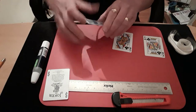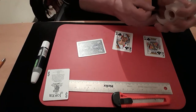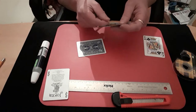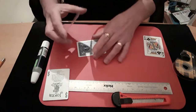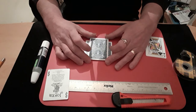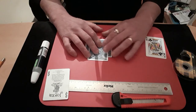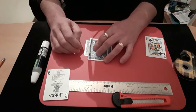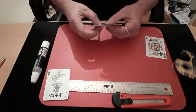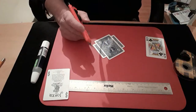Turn it over so it's face down — you can see better if it's facing down. Get another bit of double-sided stick tape, stick it in the middle of another card, and try to position it so it's equal on both sides — going right down the middle of the card. That should do. Take your sharp knife, and you don't want to cut all the way through the top card.